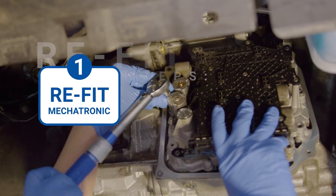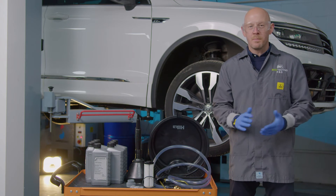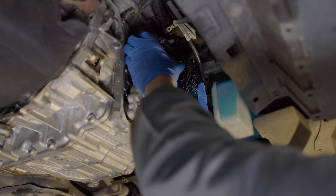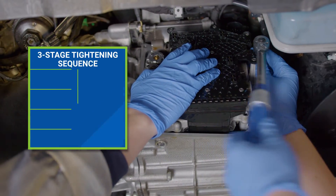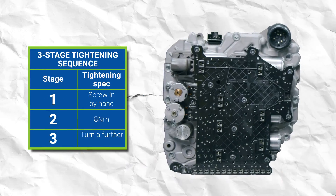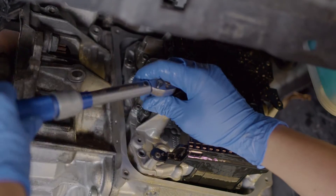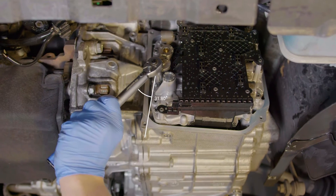Step one: reinstalling the mechatronic. This process is just a reversal of the removal procedure. Start by carefully lining up the mechatronic unit with the gearbox and begin using the renewed bolts to fix the unit in place. You will need to follow a three-stage tightening sequence: start by tightening each bolt by hand, then use a torque wrench set to 8 Nm, and finally give each bolt a further 45 degree turn to finish.